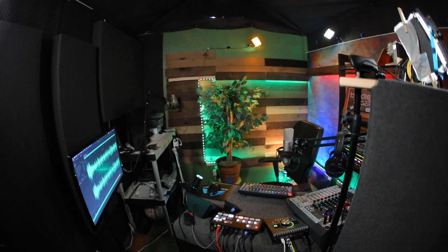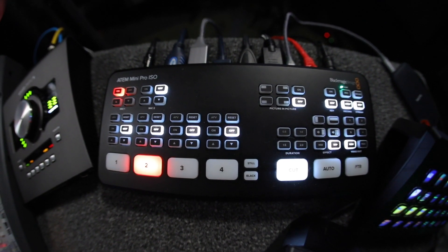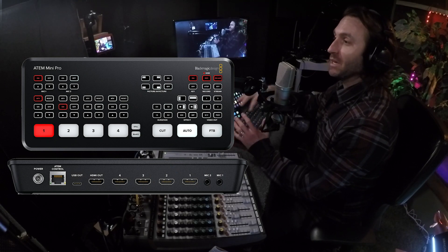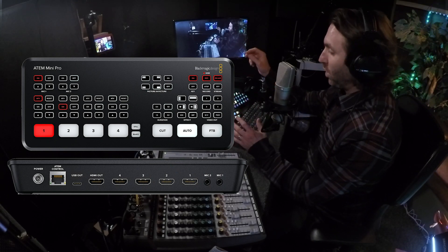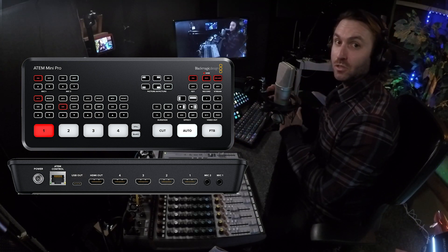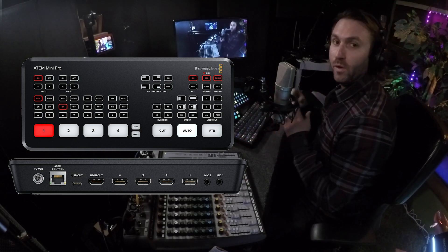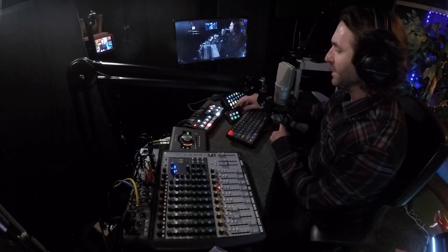Let me begin here on the desk with the brains of the operation — really the backbone. This is the ATEM Mini Pro ISO by Blackmagic Design. This is a video switcher, but in reality it's so much more than that, because my audio passes through here. It is also the device that, with one touch of a button, connects directly to YouTube, Twitch, Periscope, or Twitter via the Ethernet cord right out of the back. This thing does it all. It's really a breakthrough in live streaming and broadcasting from home. Someday I'll do an entirely separate video about it.